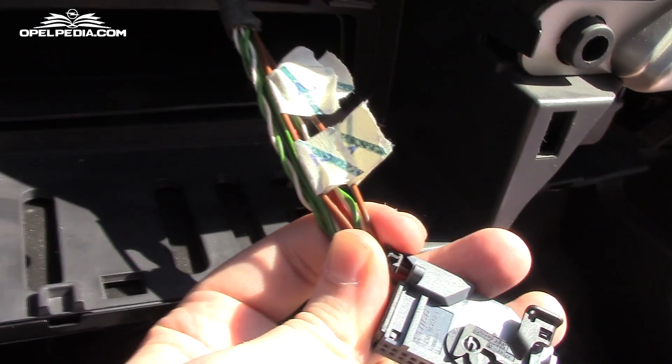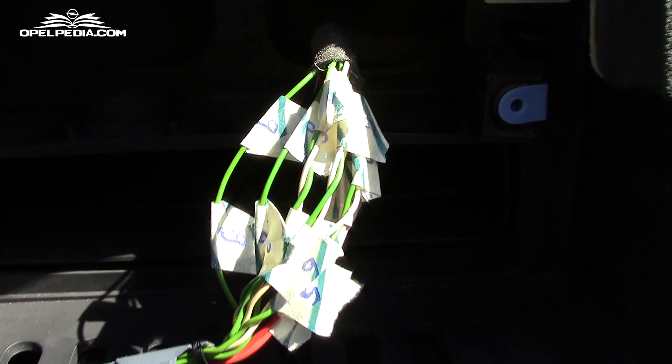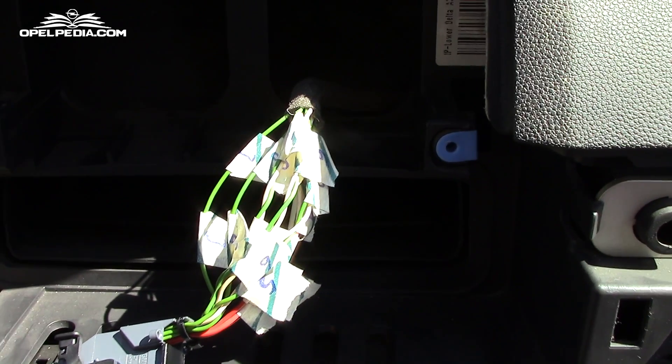After marking every wire, let's disconnect the battery in order to help avoid any unwanted short circuit.